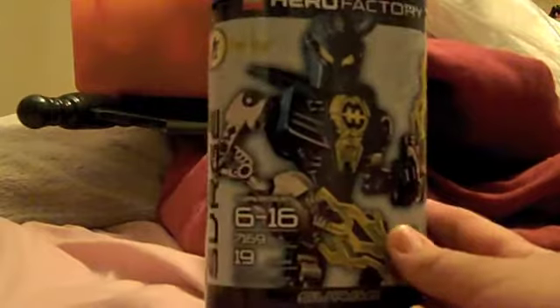Hello everyone, Dynamite 17 here. I'm doing my very first Hero Factory review, and this time on Mark Surge, which is pretty nice.